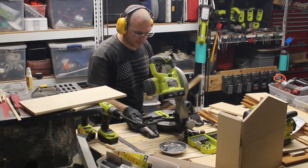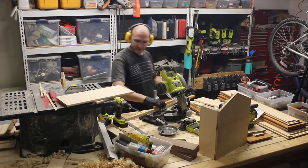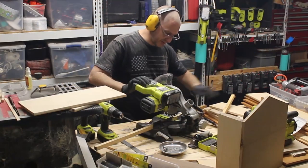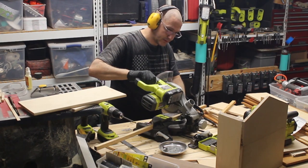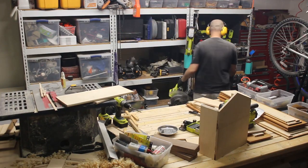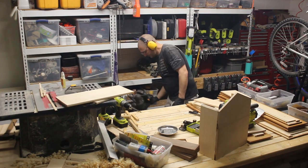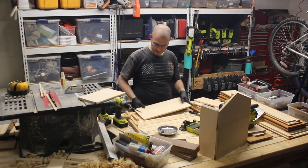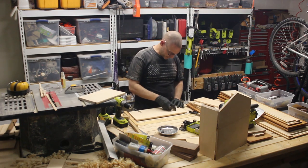I was taught in my early woodworking days: if you can use a jig, you should use a jig. So in this case I'm using the piece I just cut — I cut one of the same ones — as a jig. Using my base. It's all about the base. I have this tiny little square.